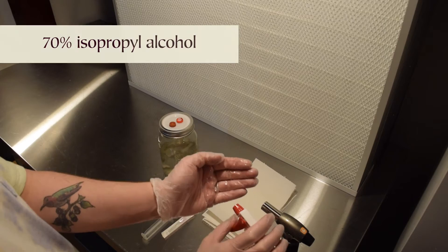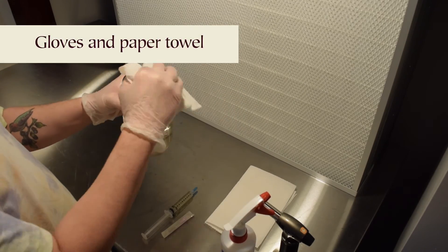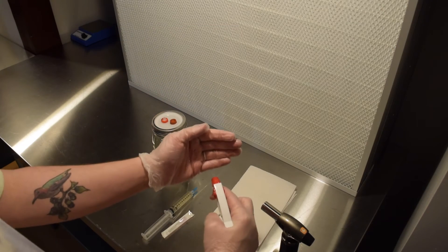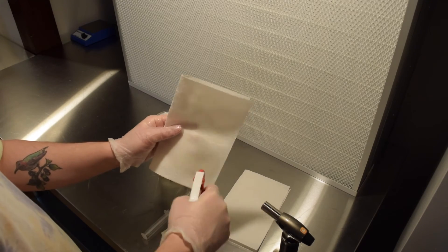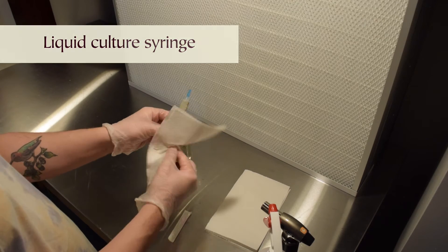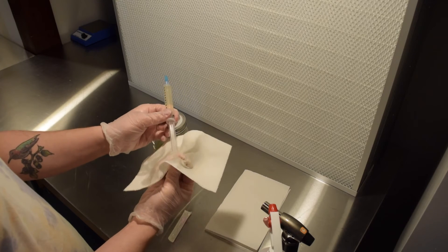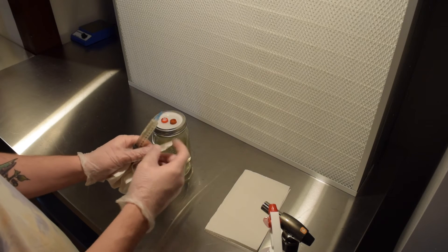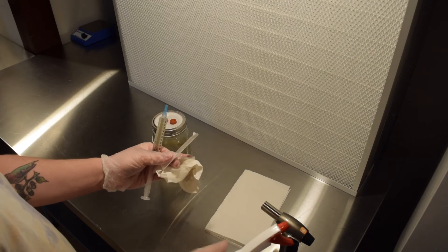Let's kick things off by sanitizing my gloved hands with alcohol, then wiping down the jar with an alcohol-soaked paper towel. Next I'll give my hands another quick spray of alcohol and then take a fresh towel to give the syringe a thorough wipe, paying attention to every part of it. And now I'll clean the outside of the needle packaging.